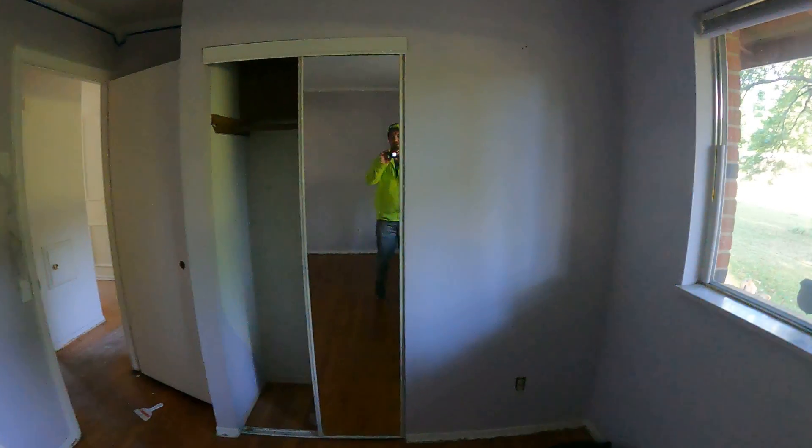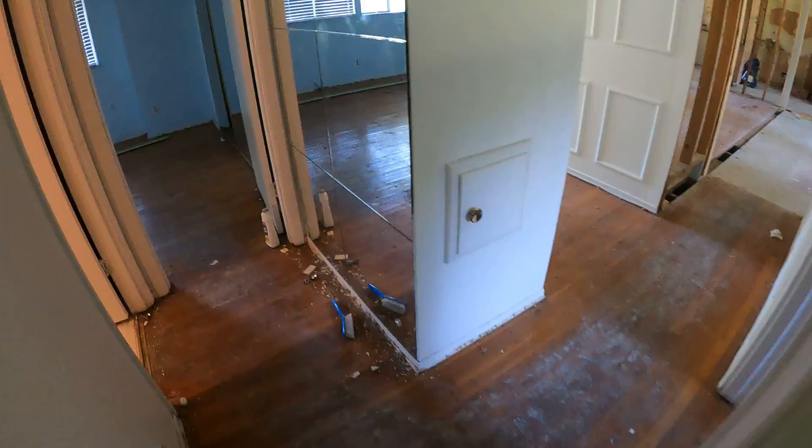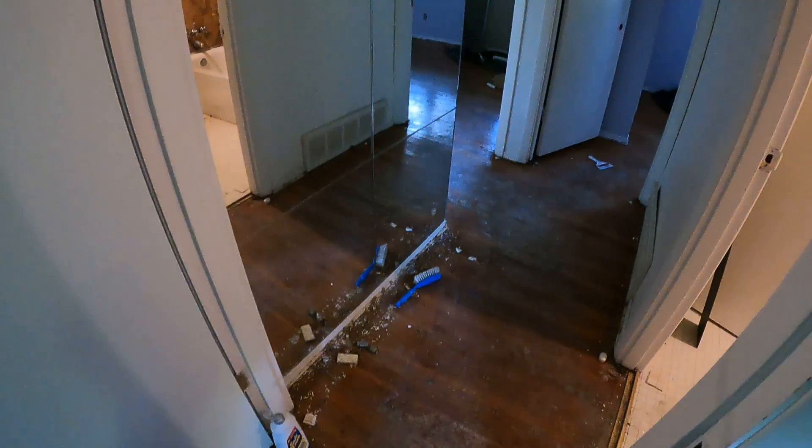Mirror closet. All need to be patched in there — these mirrors are staying. It's a testament of time to have mirrors on the wall coming out of the bathroom, I guess 70s or something.